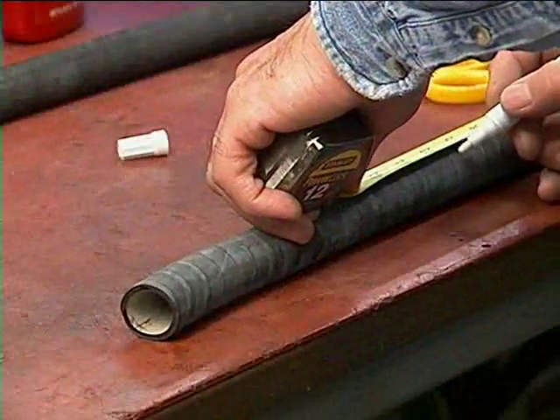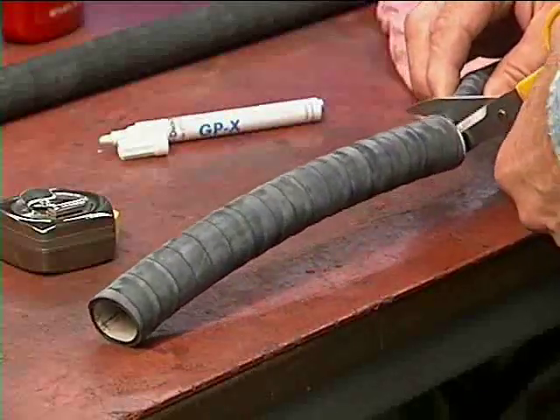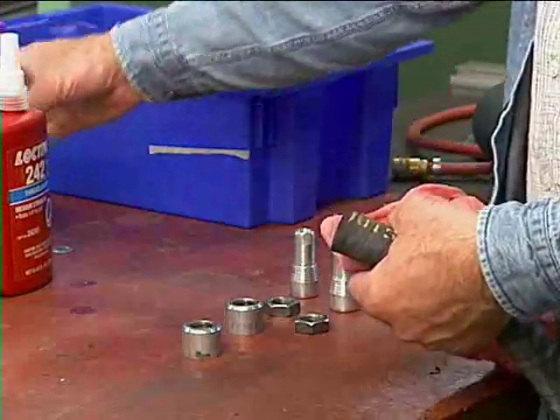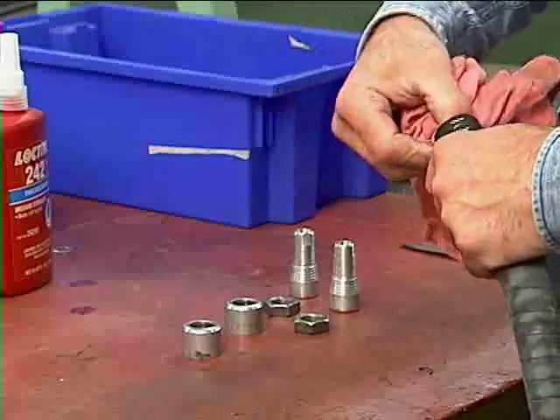Cut a new bladder to length, ensuring that the ends are square and clean without any nicks or irregular edges. Clean the inside and outside of both ends of the new bladder to ensure a good seal when the end assembly is installed.